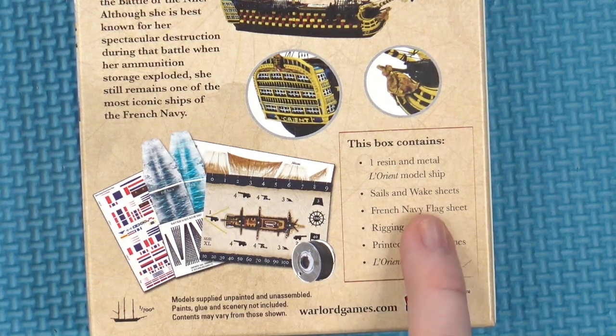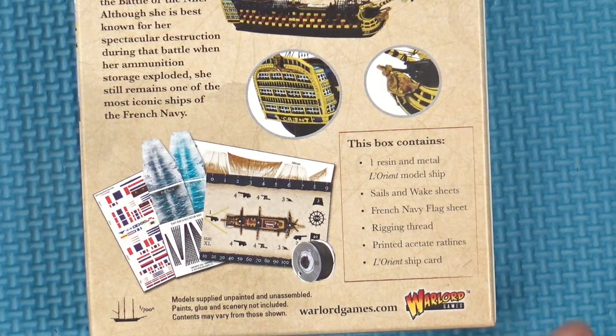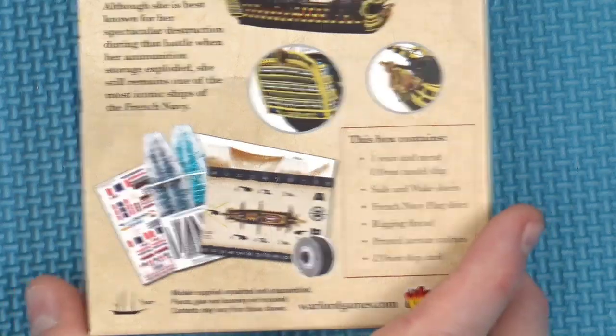The kit includes the sails and the wake sheets, the flag sheet, the rigging, the ship card itself, and even some acetate ratlines. So that should be everything we need to put the flagship of the French Navy together. Let's just have a quick look and see what we get in the set.